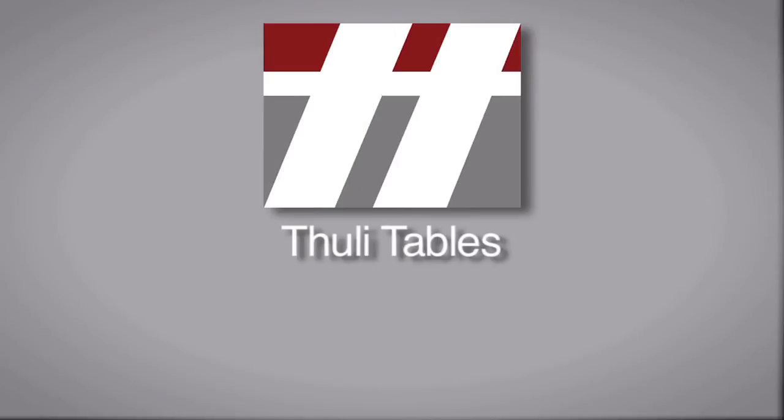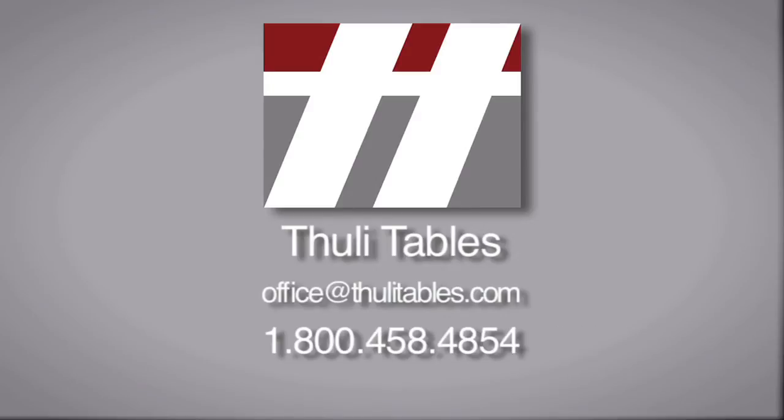For more information, email us at office@TuleTables.com or give us a call at 1-800-45-Tule. You can also visit us at our website, TuleTables.com.